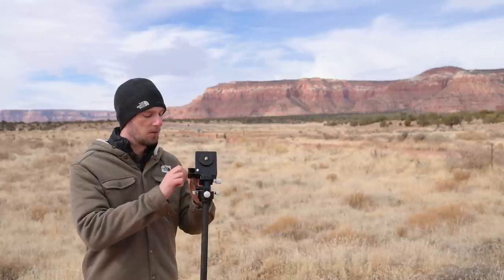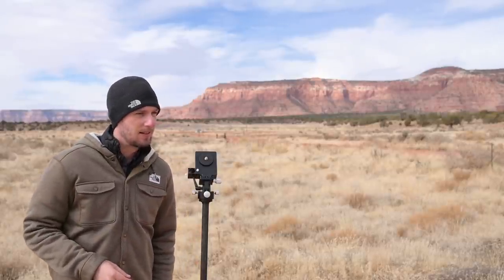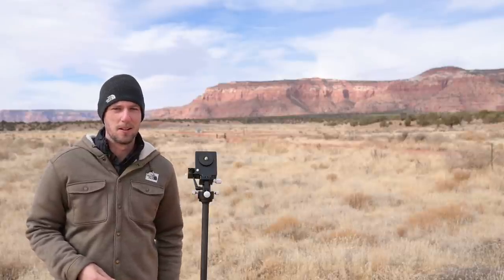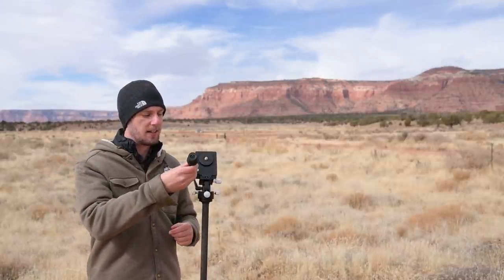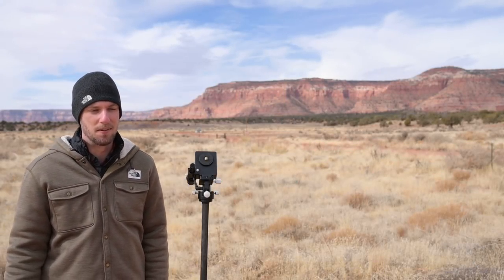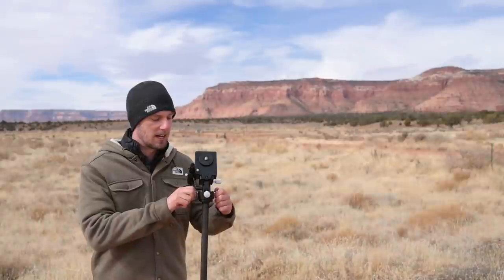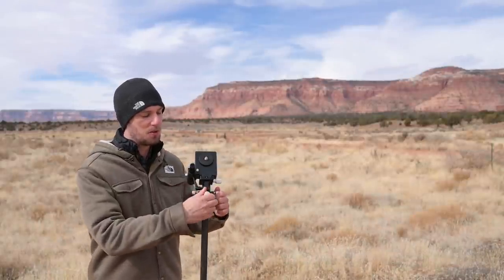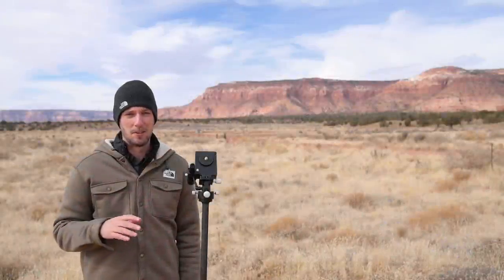Another nice feature of the Move Shoot Move is that you can use either a laser pointer or a polar scope with a 3D-printed bracket. The polar scope slides in and shows a reticle — you need to align Polaris at a certain spot on the circle. A smartphone app will show you exactly where to position Polaris, and then you adjust the azimuth and altitude screws on the base until the star is as close as possible.